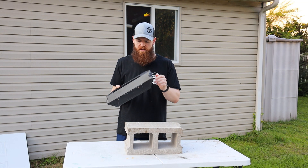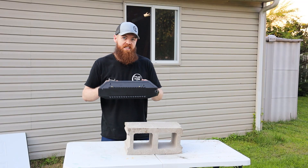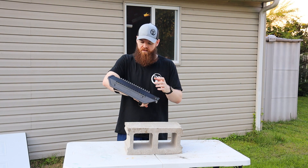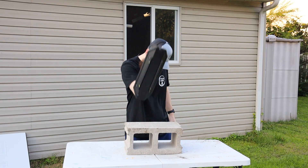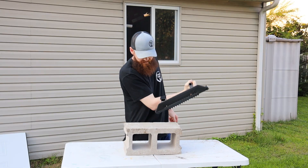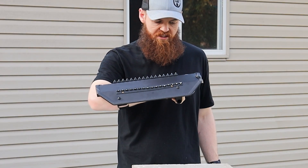Now that we know how tough the main spike is, I want to test these smaller side spikes. If you really get into it with somebody, are these things just going to bend over, or are they actually effective? They're probably made out of extremely cheap metal, but I'm going to hit and grind them on this cinder block. That's actually not bad at all.